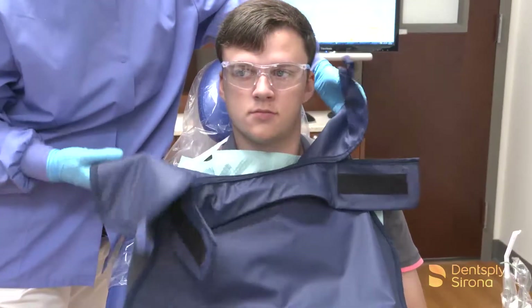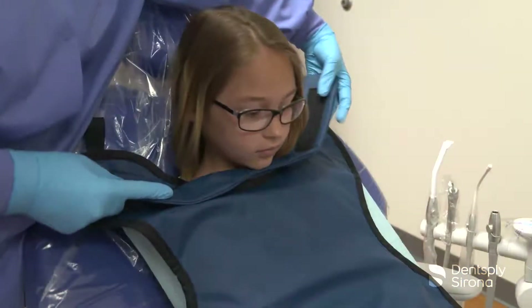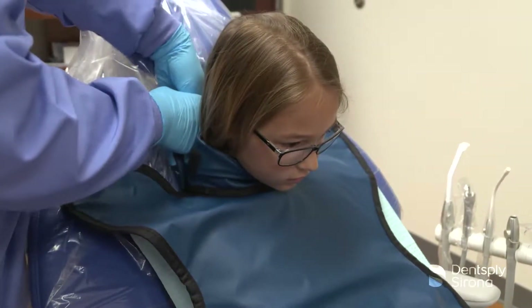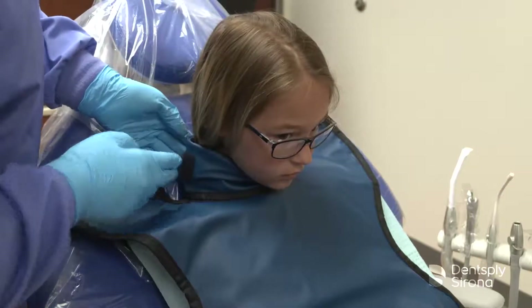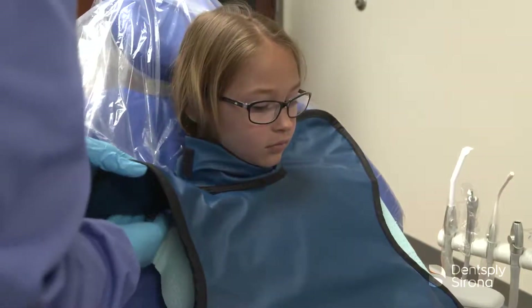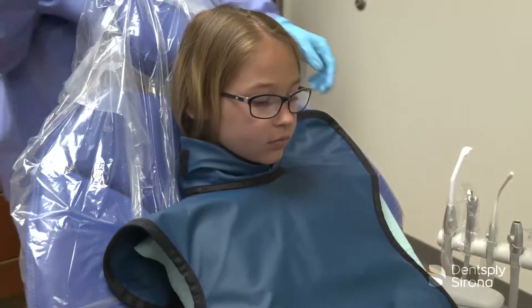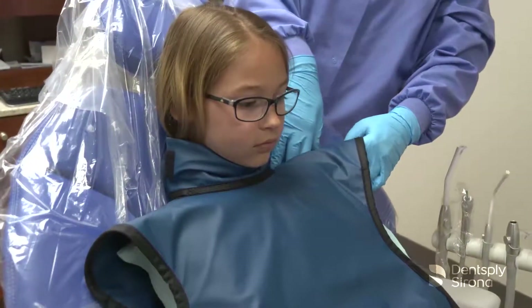The SootheGuard Air Apron, displayed in this video, has a built-in thyroid collar which reduces the radiation dosage to the thyroid by 26 to 33 percent. The use of a thyroid collar complies with the National Council of Radiographic Protection Report 145, or NCRP Report 145.